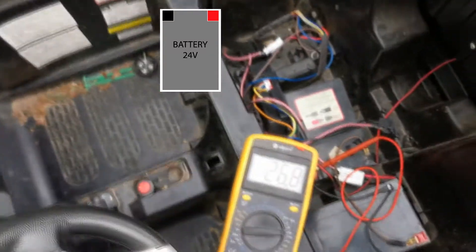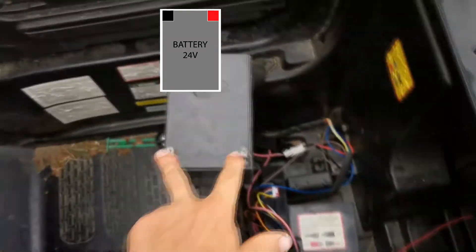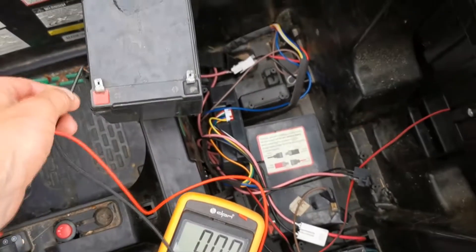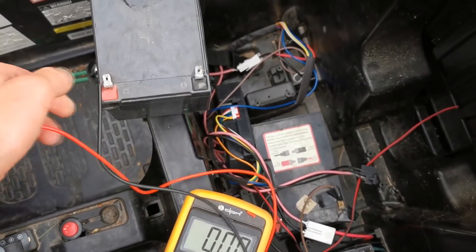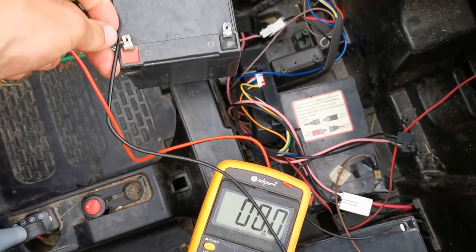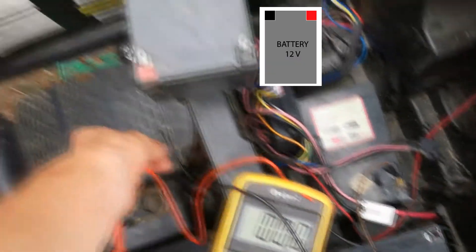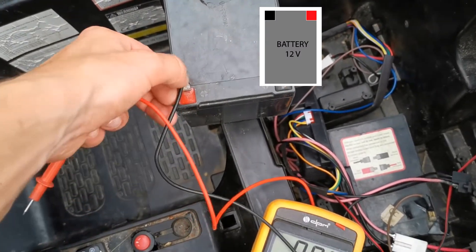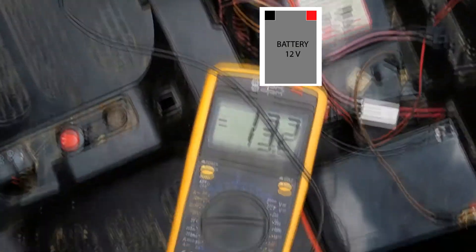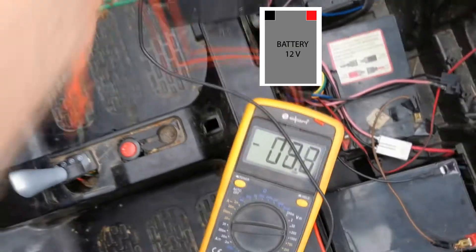If you connect these two wires here, there will be 12 volts, or if fully charged there will be 30 volts. Sorry, this one here — this is 30, full charge.